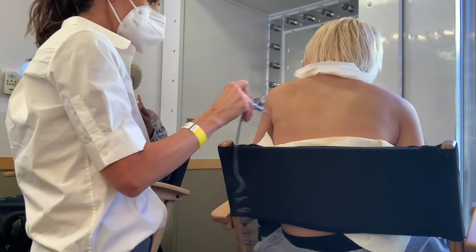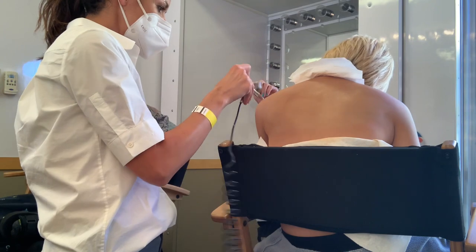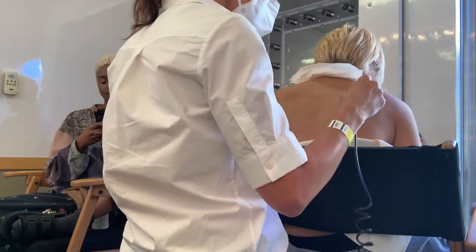This tattoo cover was done for Anderson .Paak and Bruno Mars' music video. They love to take it back to the 1970s, so any tattoos that don't look like they're from that period have to get covered.